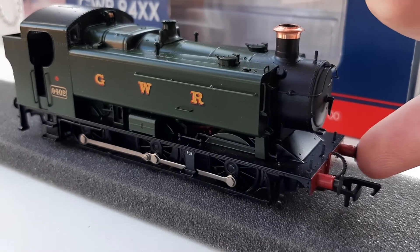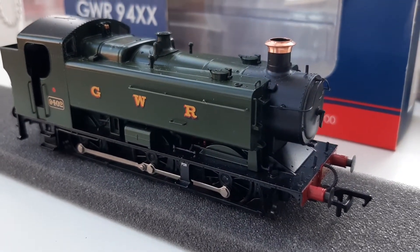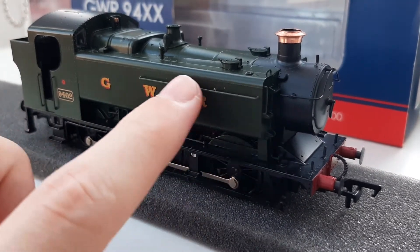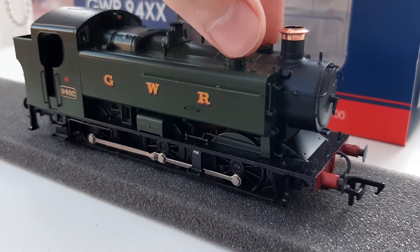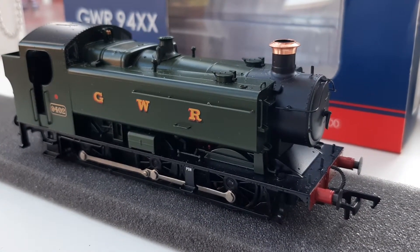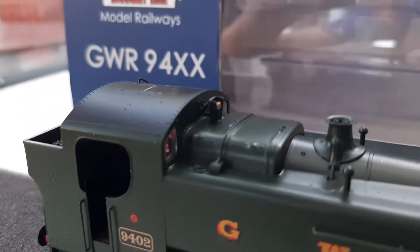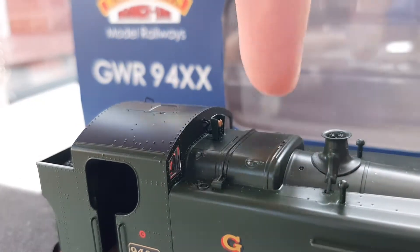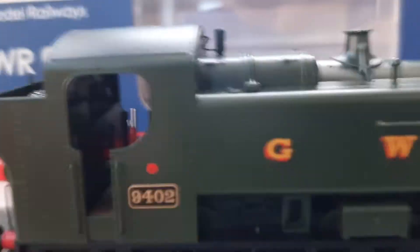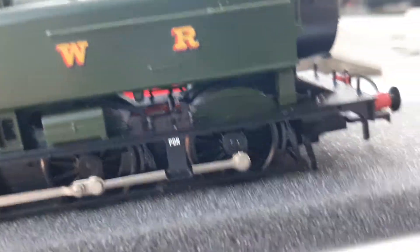Separately fitted detail: you have metal sprung buffers at the front and back, separately fitted lamp irons, and a lovely separately fitted smokebox door handle. You've got the metal handrail all the way around the front of the loco, with some on the sides of the tanks as well. You've got the lovely water tanks which are nicely applied, a nicely moulded safety valve bonnet, and lots of other bits and bobs, including lovely glazed windows on both sides. There's also handrails on top, and a representation of valve gear with all the piping underneath — it looks very good; it's not just a blank space.